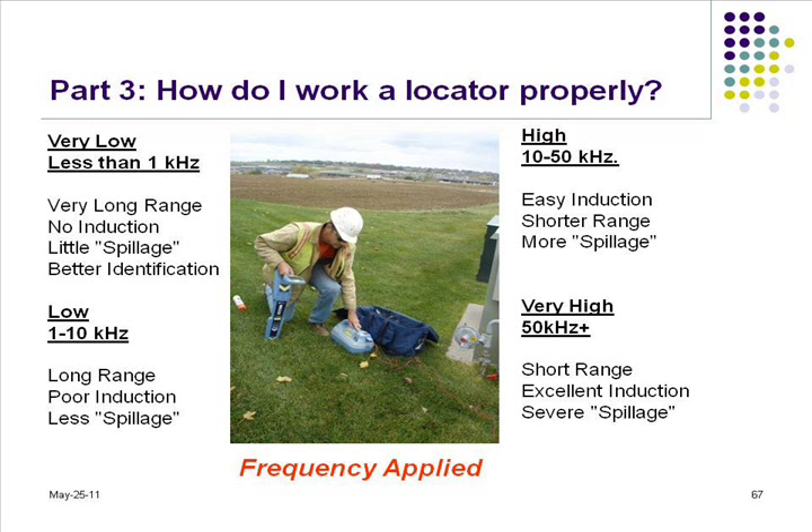29 kilohertz? At lower, the higher threat, and it can bleed off. 512 hertz? 33 kilohertz? Kind of all over the board.